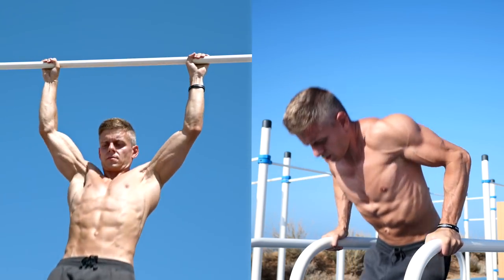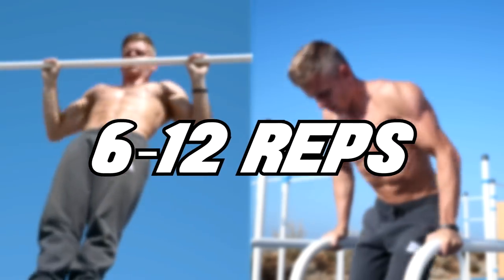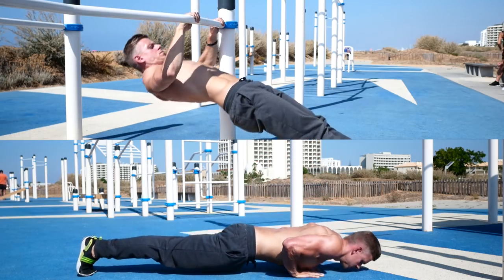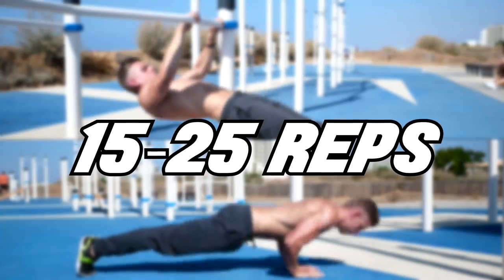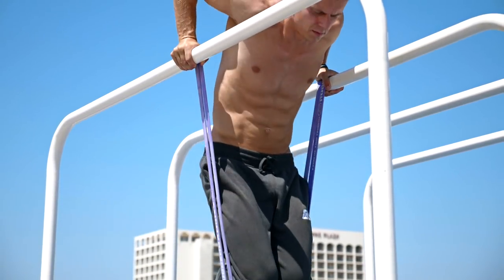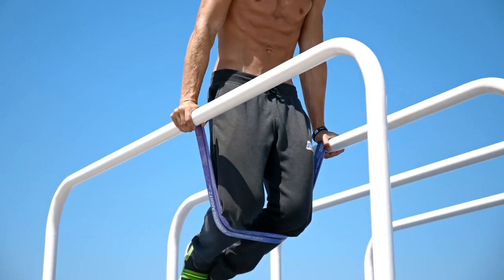When it comes to pull-ups and dips, you should choose a progression which allows you to do between 6 and 12 normal reps. If you are a beginner and can't do 6 pull-ups or dips yet, do them with a resistance band. If you can do more than 12 reps, use additional weight.